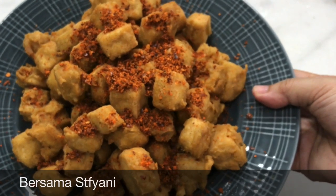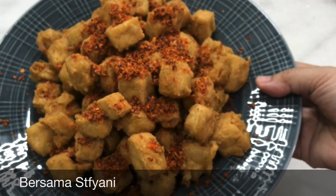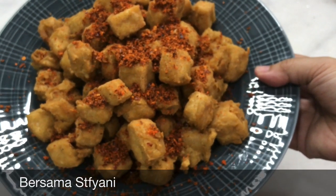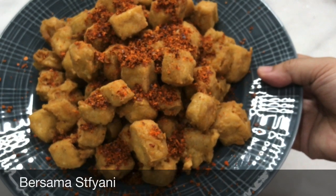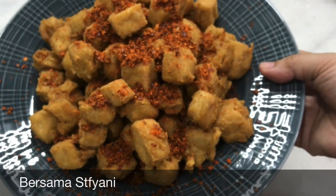Selamat mencoba, ini enak banget teman-teman, praktis, cocok untuk kita yang lagi di rumah aja. Terima kasih banyak yang sudah setia menonton video saya, yang sudah like, yang sudah komen, semoga video ini bermanfaat, sampai jumpa lagi, bye.